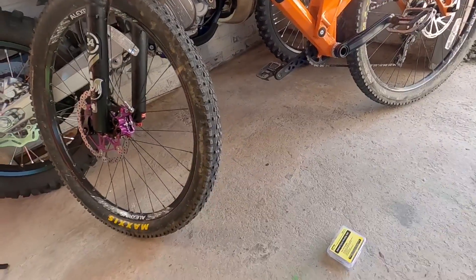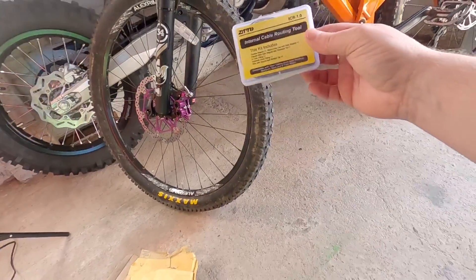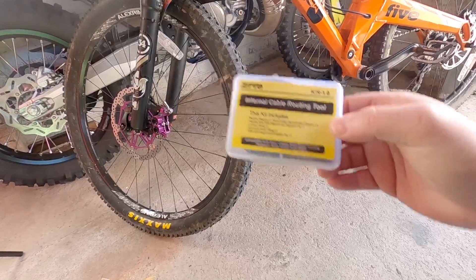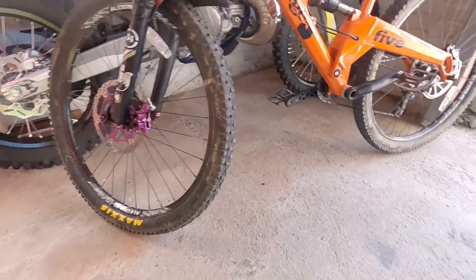These are just the instructions that come with it, but to be honest, I don't really use them because it's straightforward. This is the internal cable routing tool, because I'm going to need to feed the braided hose through the rear swingarm.